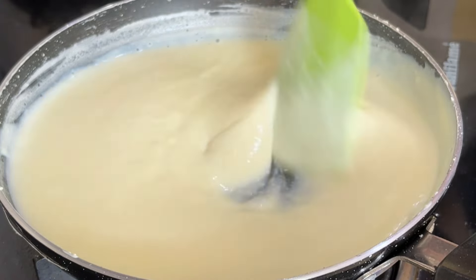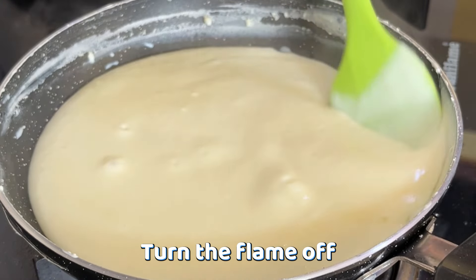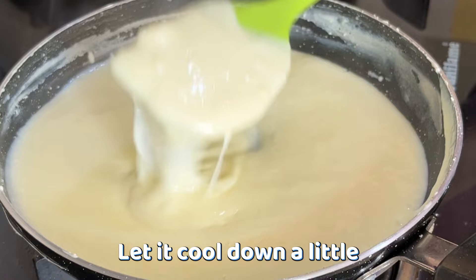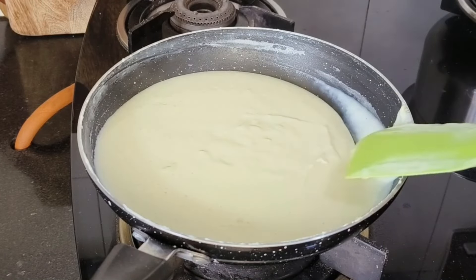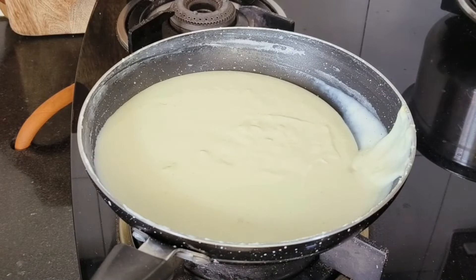Now we will turn off the gas flame and let it cool a little. When the mixture is a little cold, we will transfer it into a bowl. You can see how nicely the mixture has been prepared. Now we will put it in the fridge covered with cling wrap, or in an airtight container. We will not put it in the freezer — just in the fridge so it gets cold.